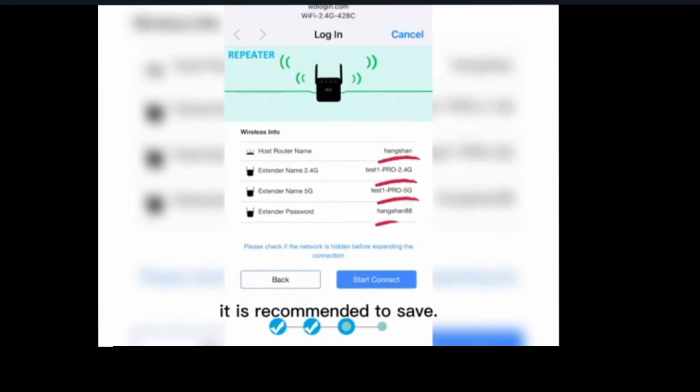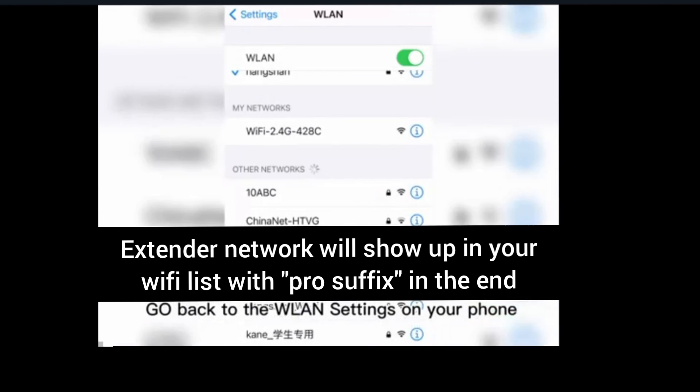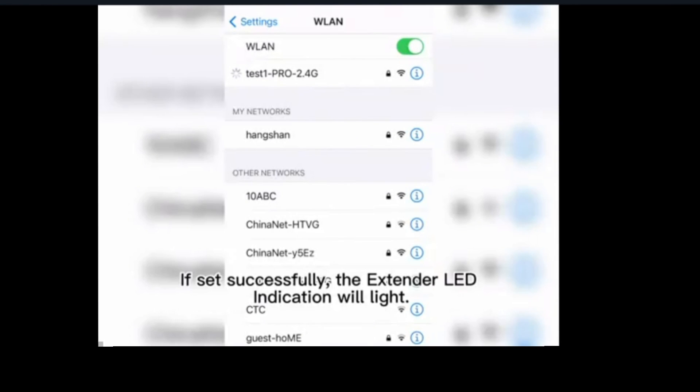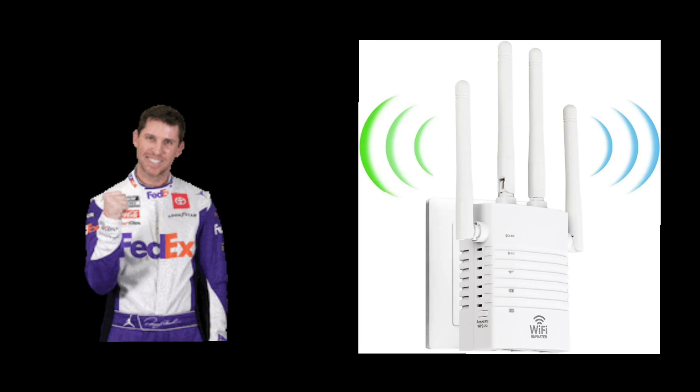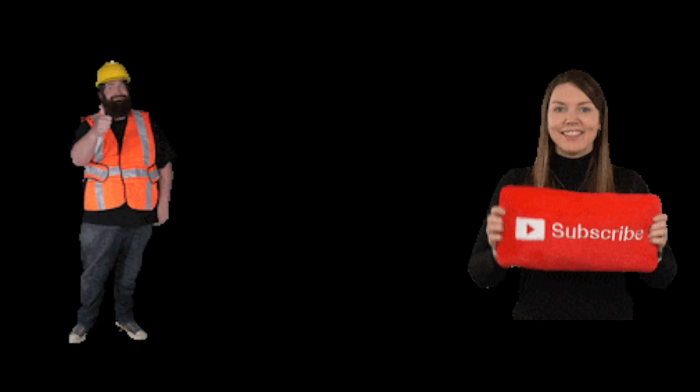After saving, your extender network name will appear in your Wi-Fi list as your router's network name with 2.4G or 5G as a suffix. You can now connect to it using the same password as your router's Wi-Fi. This is how you can set up your Wavey Wi-Fi booster.